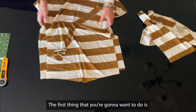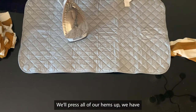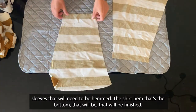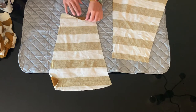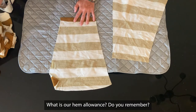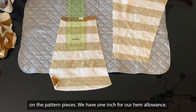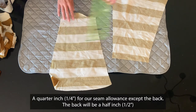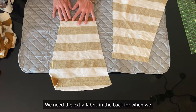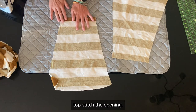The first thing you're going to want to do is get your iron out. We'll press all of our hems. We have sleeves that will need to be hemmed and the shirt hem at the bottom that will need to be finished. Our hem allowance is one inch. A quarter inch for our seam allowance — we'll fix the back. The back will be a half inch. We need some extra fabric in the back for when we top stitch the opening.